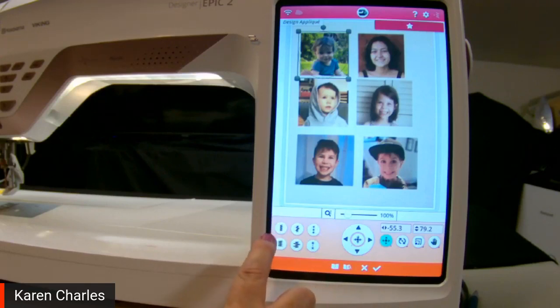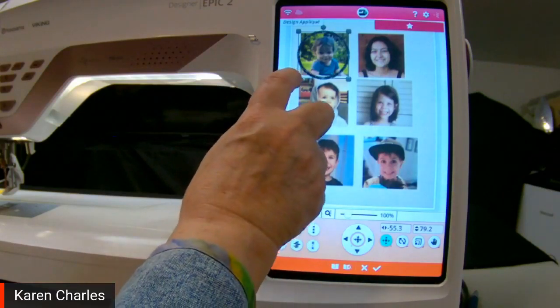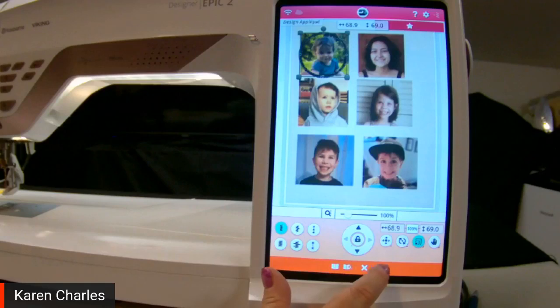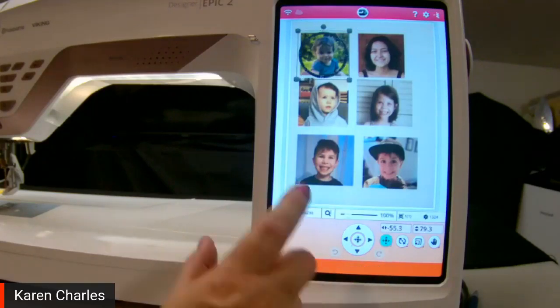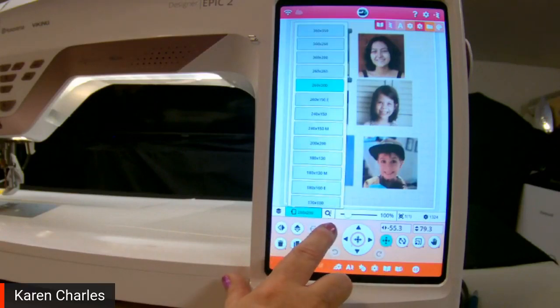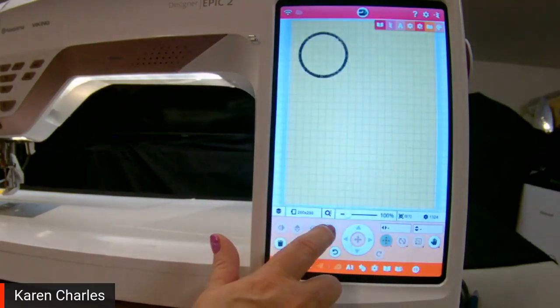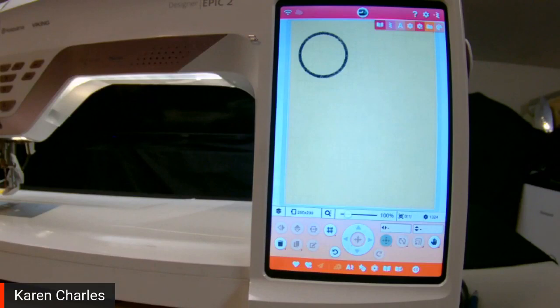On machines that have the ability to make appliqué right in the machine, you'll see six different kinds of stitches down in the bottom left corner. If you wanted a satin stitch, you could choose a small satin stitch or a wider one, an irregular satin stitch, or a candle-wicking knot. I've chosen a narrow satin line and made the design to fit that face well. Now when I touch the check mark and hide the picture, there is one appliqué design.